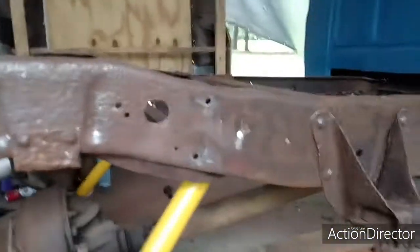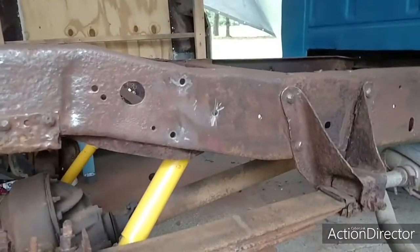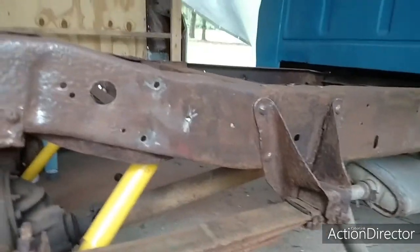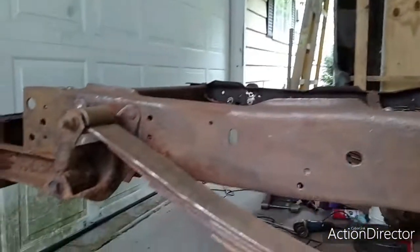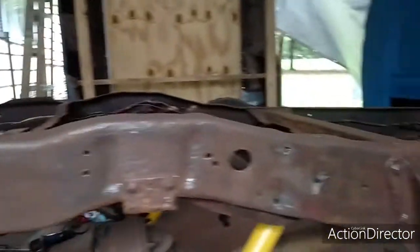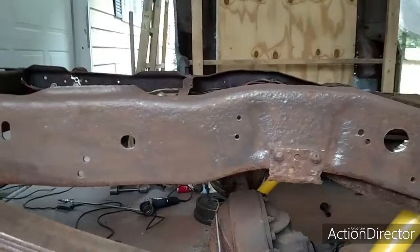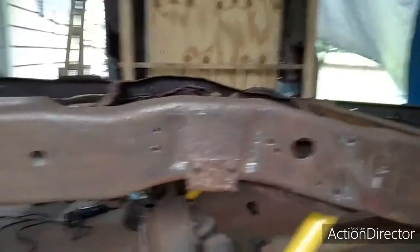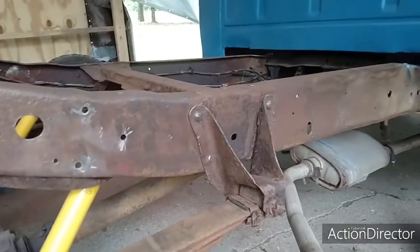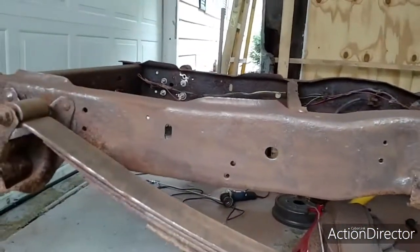I'm going to touch up some of this stuff just to stop it a little bit. Like I said, I ain't building no show truck. The frame in my opinion is going to hold up for quite a while yet - I'm really not too worried about it. I think it'd probably take another 20 years for this frame to rust through and actually break, and I'll probably be dead by then.